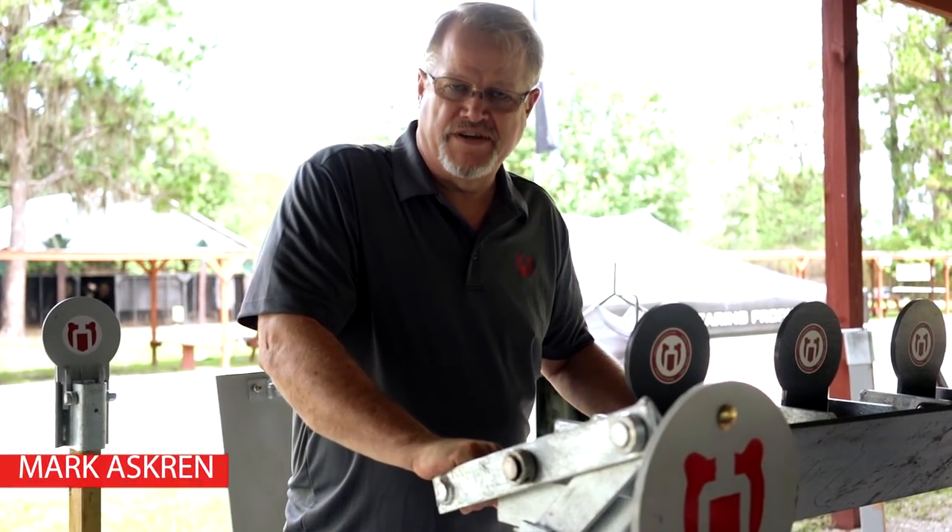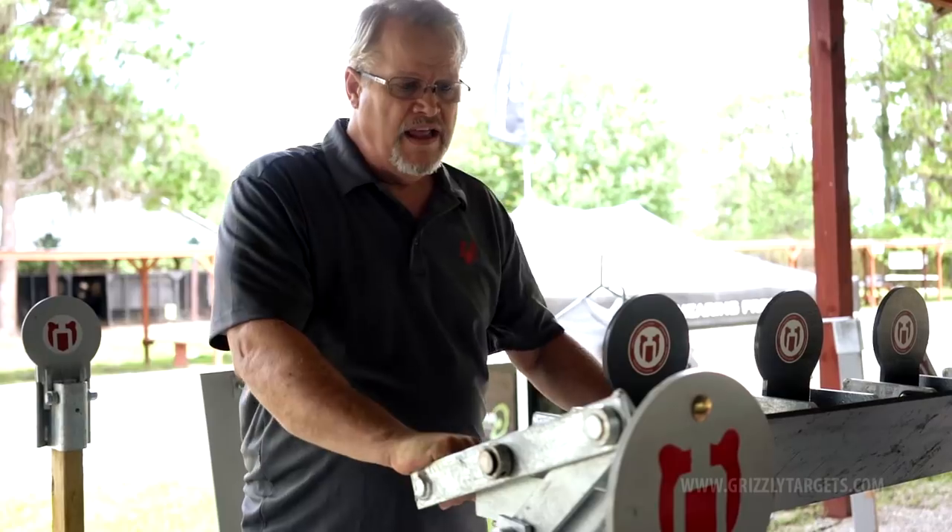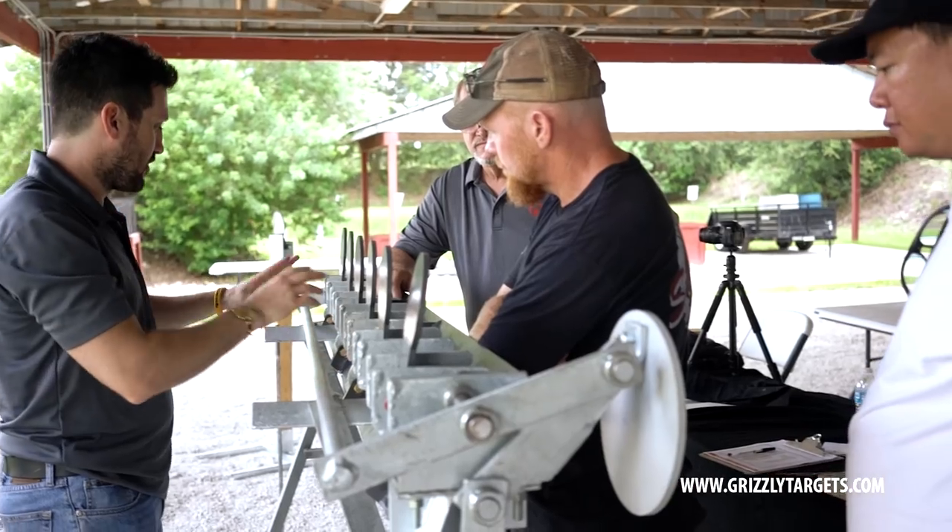Hey, Mark Askin here from Grizzly Targets. We're in Frostproof, Florida at the Universal Shooting Academy and today we've got our plate rack we're going to show you a little bit about.